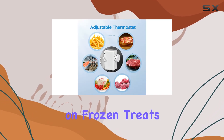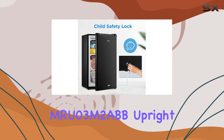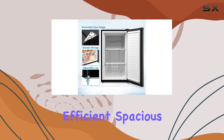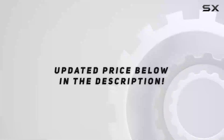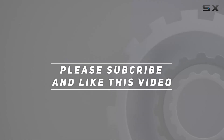Whether you're stocking up on frozen treats for the summer or need extra storage for your office space, the Medea MRU03M2 ABB upright freezer has got you covered. Efficient, spacious, and stylish, it's the ultimate storage solution for any space. Check out the video description for updated price, and thank you for watching this video.